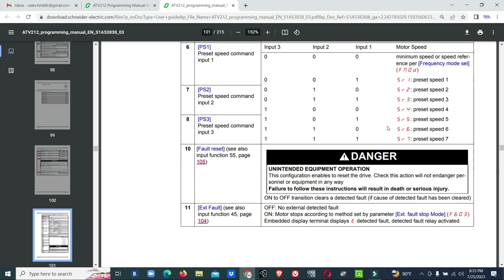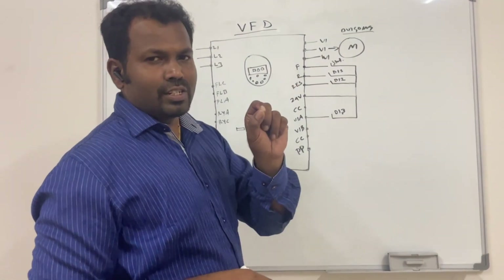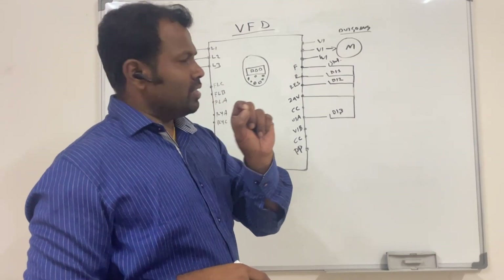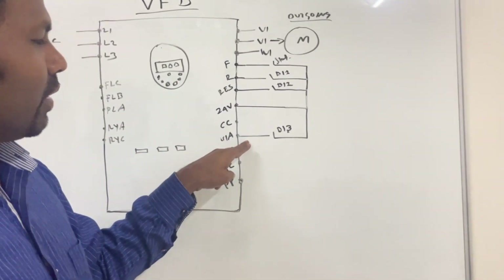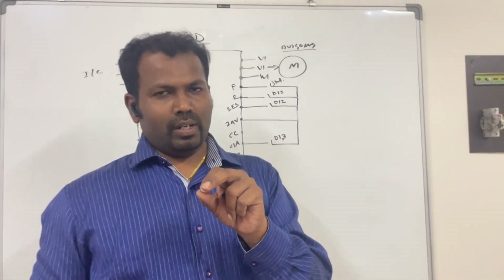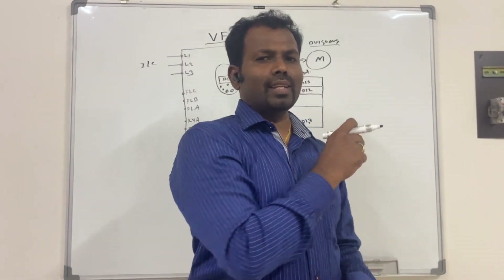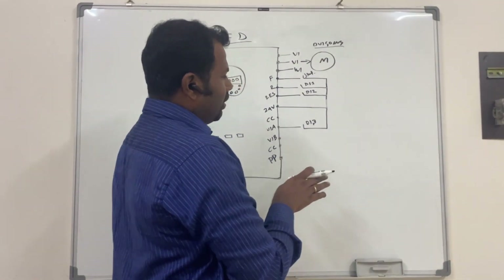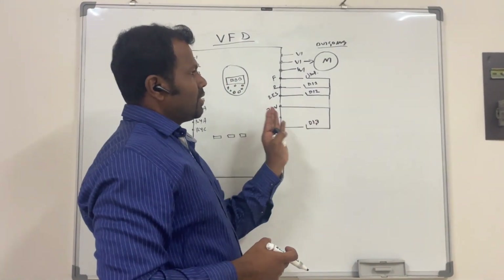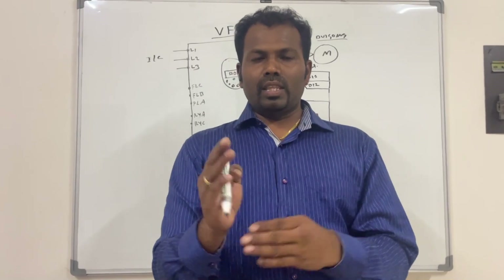If you are using any other brand of VFD, you have to refer to that data sheet. The forward input should be considered as the start command, the reverse input as digital input one for multi-speed reference, digital input two for multi-speed reference, and the VAE analog input as digital input three for the multi-speed command. You have to assign the parameters accordingly.